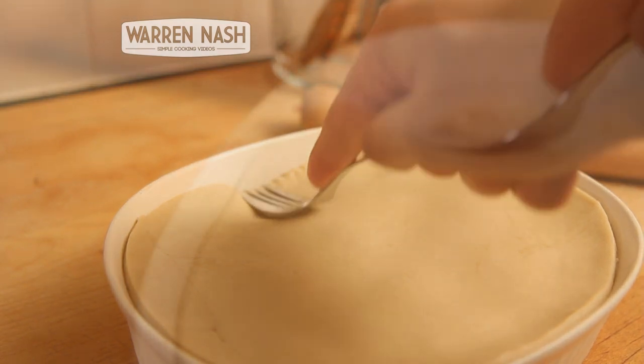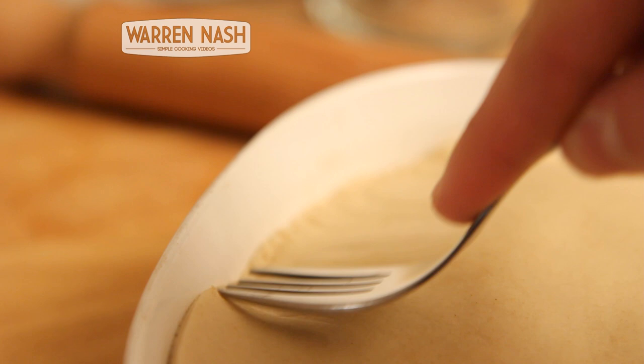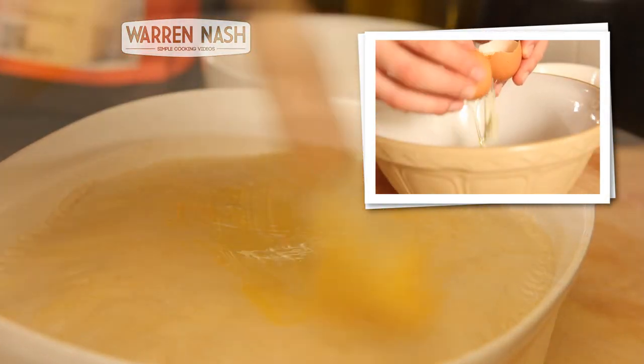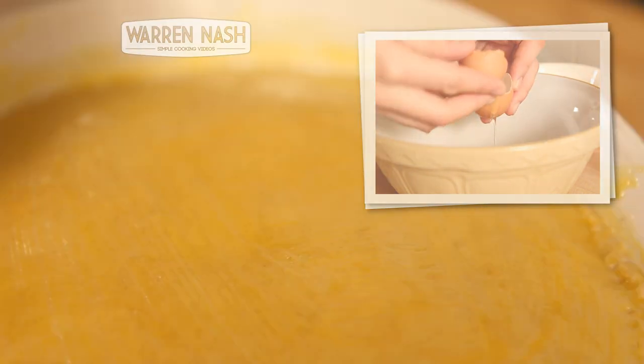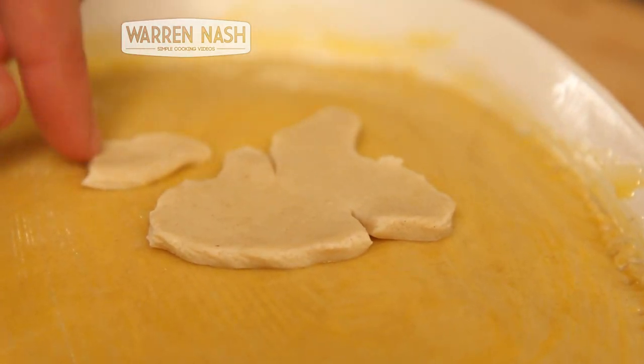Place the pastry over the filling and then fix it down by running a fork around the rim. In order for your pie to go golden brown, brush just the yolk of an egg over the pastry. In celebration of the new Hobbit film, I've cut out my own pastry Middle Earth to put on top.